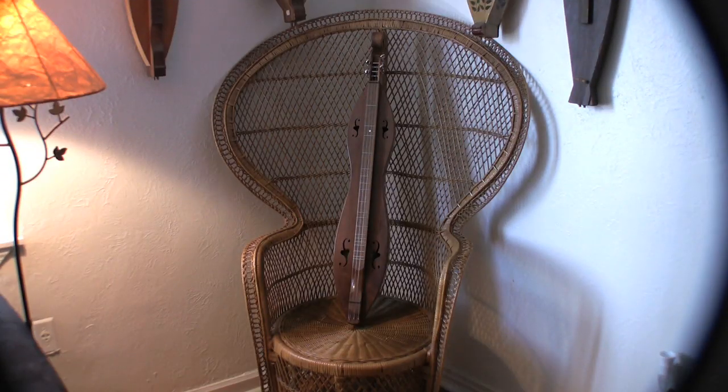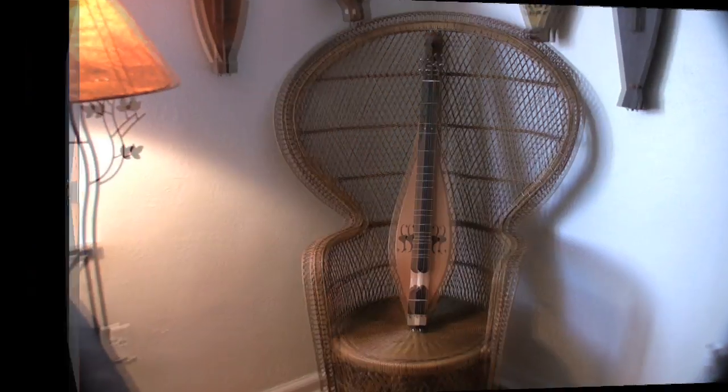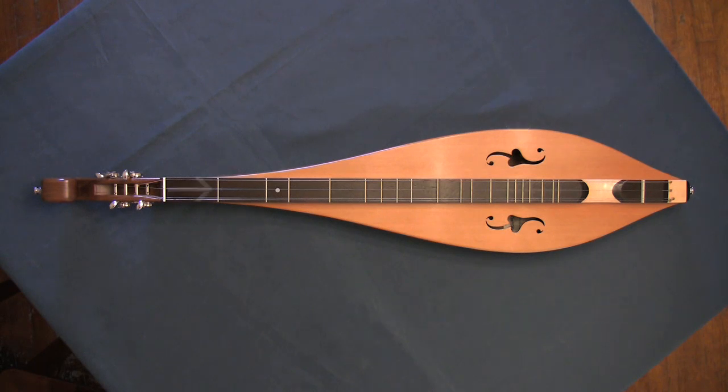Mountain Dulcimers come in many shapes and sizes, but the two most traditional shapes are the hourglass and the teardrop. The wood on top of the dulcimer is called the soundboard. These openings in the soundboard are called tone holes and can also be many different shapes and sizes.